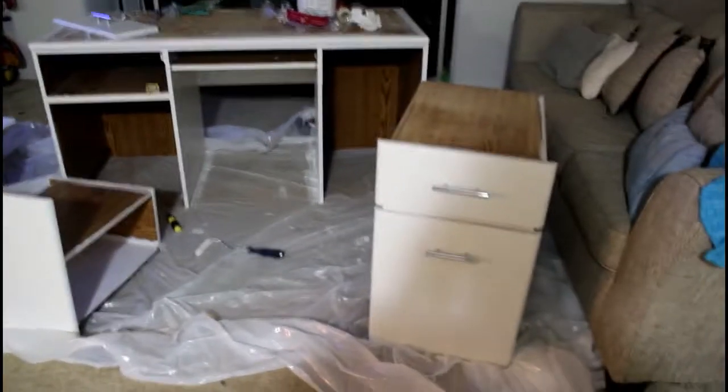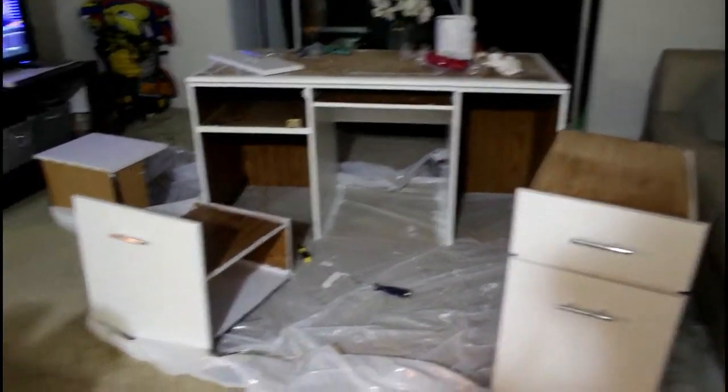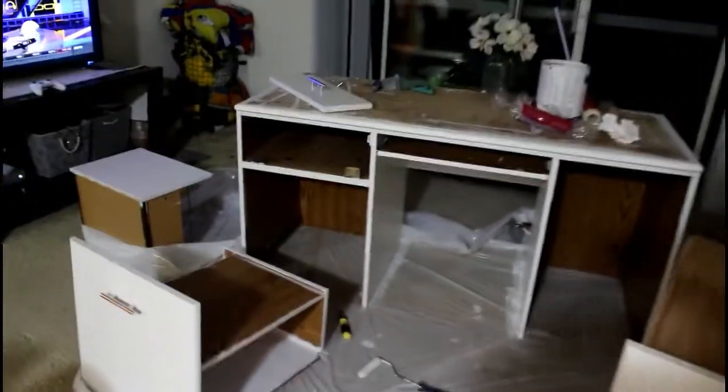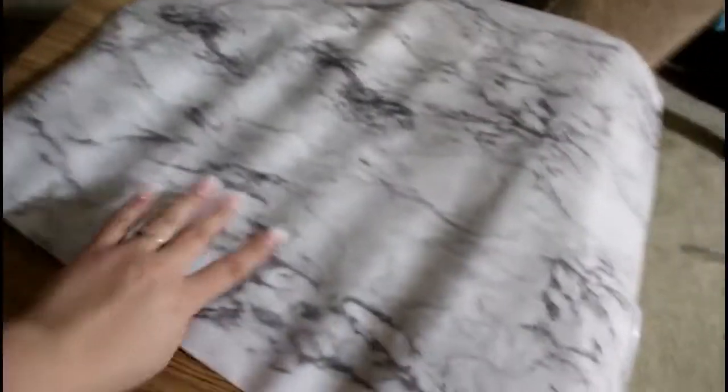This is where we're at right now in the process — we painted everything, we did two coats. The top of the desk and the pull-out leaf section are still bare wood because we're going to use the marble contact paper on those to make it look like a marble countertop. This is what I did to the inside of one of the drawers — painted white entirely.